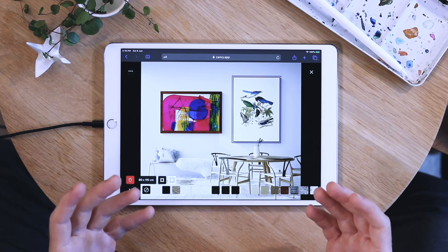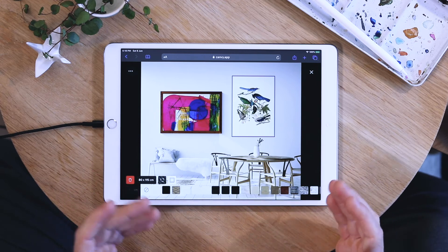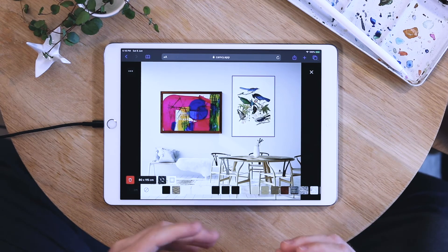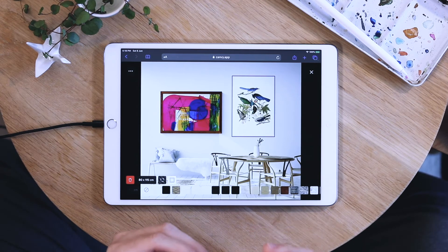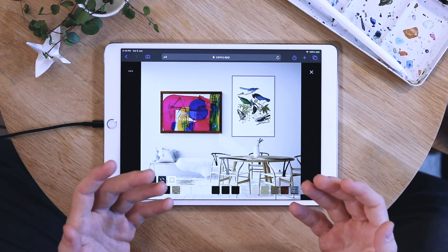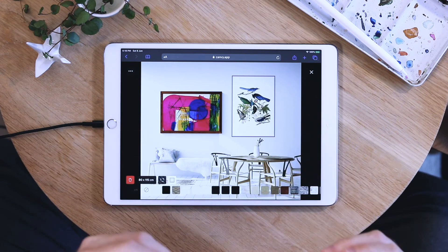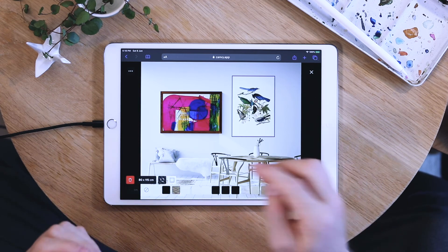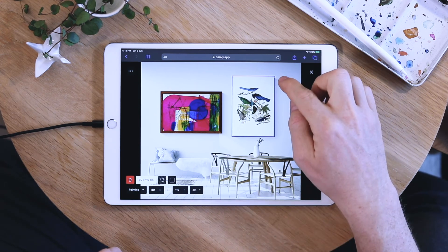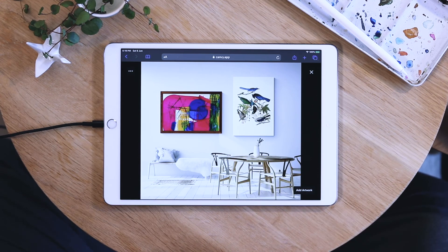If you don't want to have a frame at all, you can just choose the first option here and the frame is completely gone. But be sure that your artwork type is set to painting and not print. If it's set to print, your work is shown as a flat piece of paper hanging on the wall. This may be desired if you're selling posters or prints, but in this case we want it shown as a canvas. To change that, go into your size menu and change it from print to painting. Now you can see that the shadow is a lot deeper and gives a feeling of a canvas instead of a print.